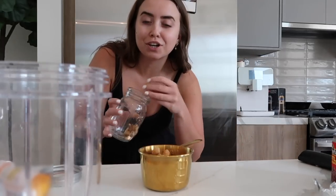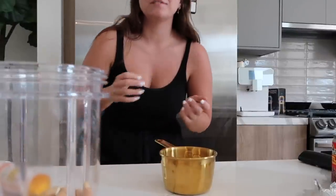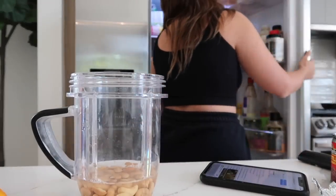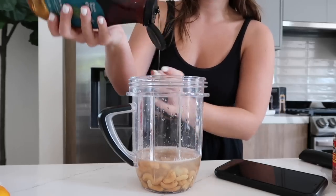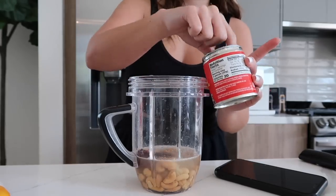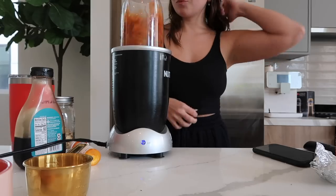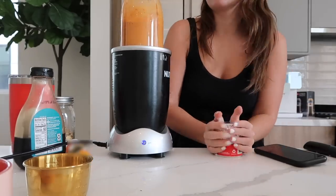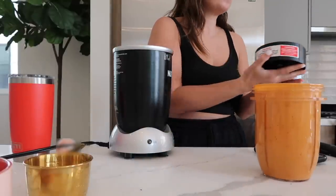You can use salted or unsalted cashews — I use salted because you end up adding salt anyway. If you use unsalted you'll probably add more salt. Make sure you blend and sample before adding extra salt. Try it — oh, this is good!